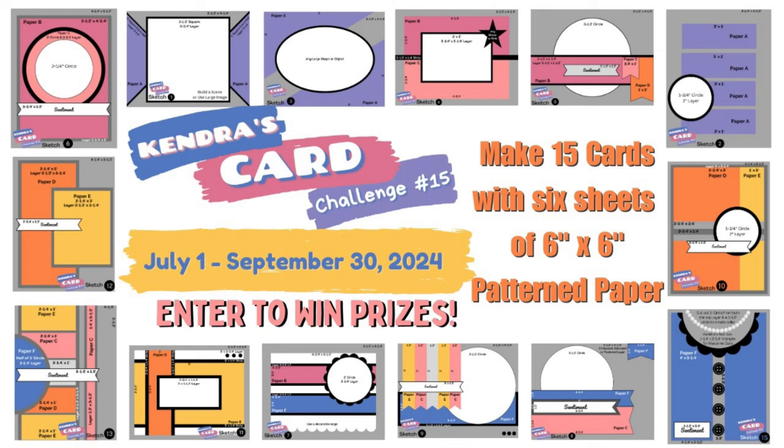I've been doing the challenges, designing card sketches, and creating cards using the Pink and Main Crafty Courtyard kits for over three years now, so I've had the pleasure to work with Michelle, the owner of Pink and Main, for a while.